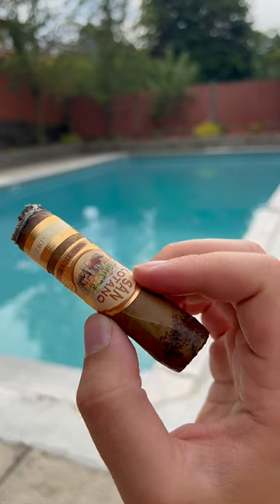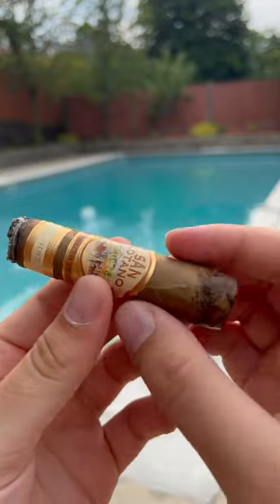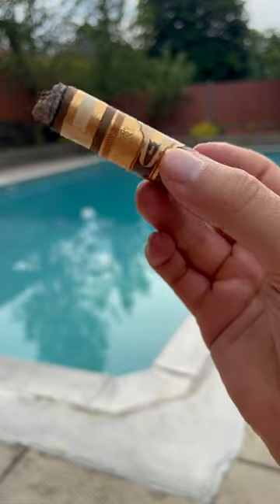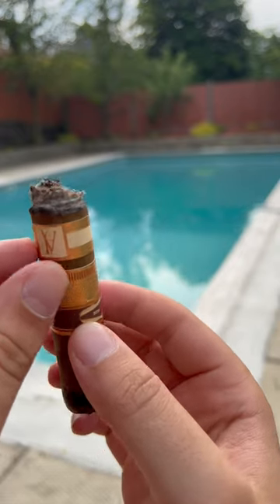Good morning, my Cigar Tirana family. Thank you for coming to another video of mine. Can't believe we just reached 100,000 views on this channel. Today I'm gonna show you how to easily remove bands on a cigar — this beautiful San Lontano cigar from AJ Fernandez.